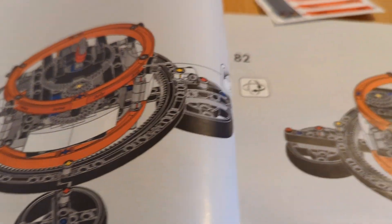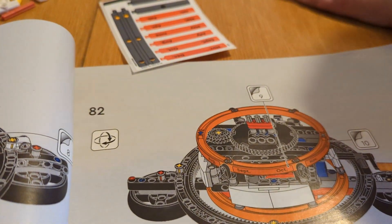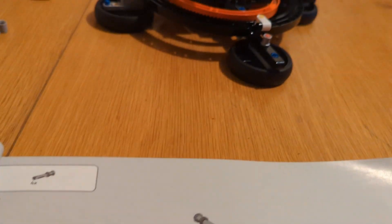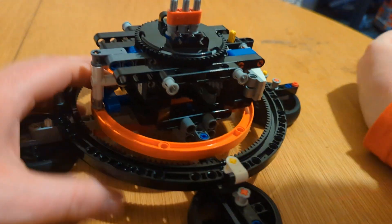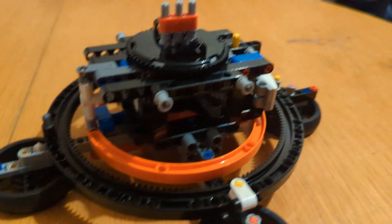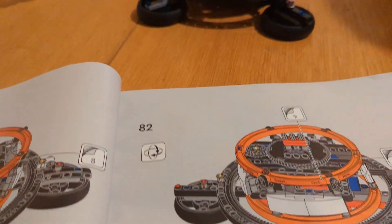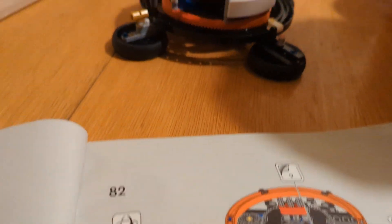It looks like we'll be applying some stickers at the end of this stage for the months. We've just finished step 65 in stage two. We've added this contraption with some more gears — quite a lot of gears up there. I think the crankshaft is going to go into this to operate it.